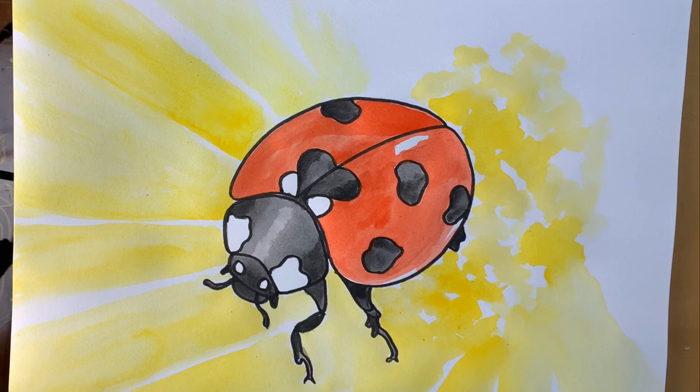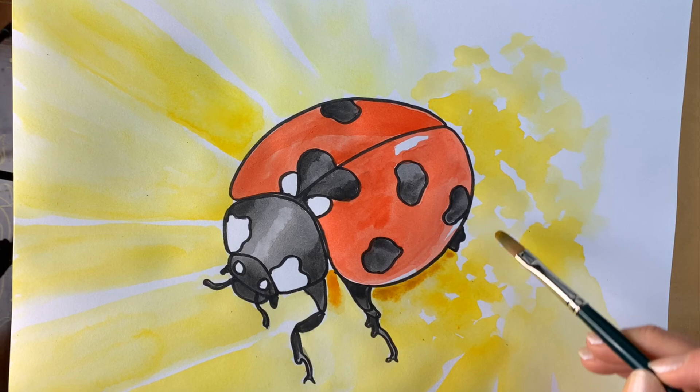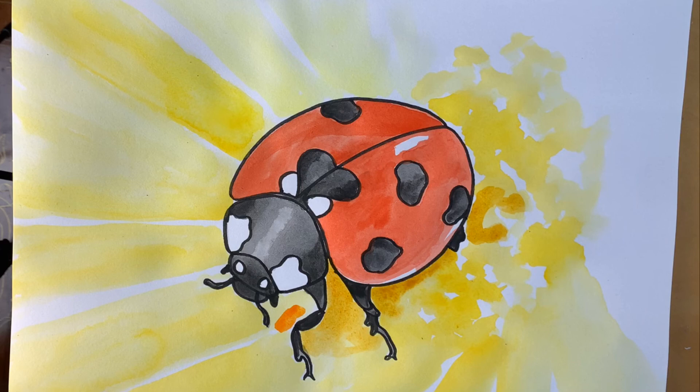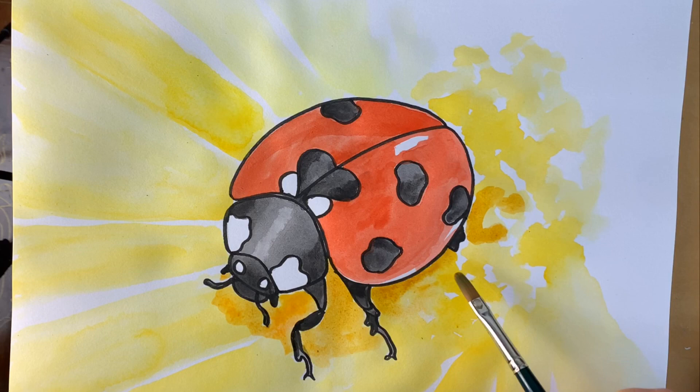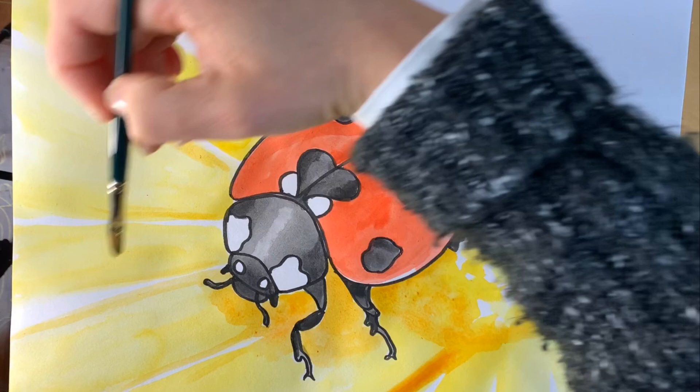Now I'm mixing a little bit of orange with yellow ochre, just under here in the areas of shadow. You can see I put a dollop of orange there — it's a little bit too much, but that's the beauty of watercolour: you can just add a little bit of water and it all goes away. It looks like a sunshine ladybird! Well, there's our finished ladybird.